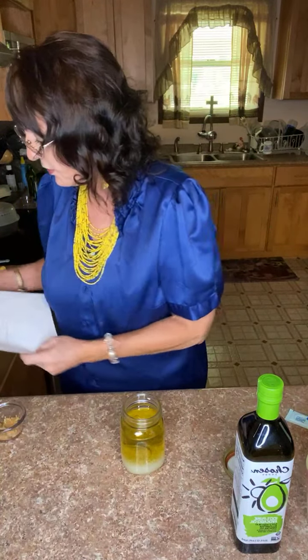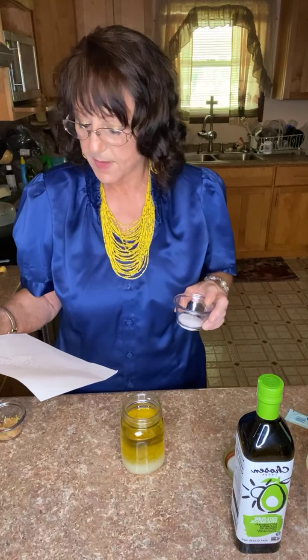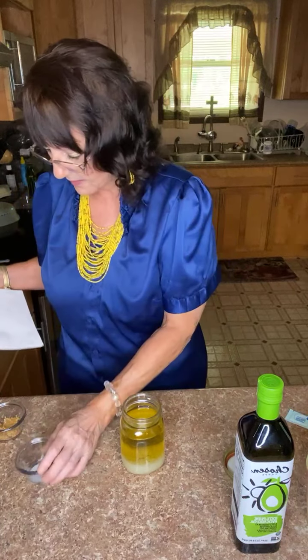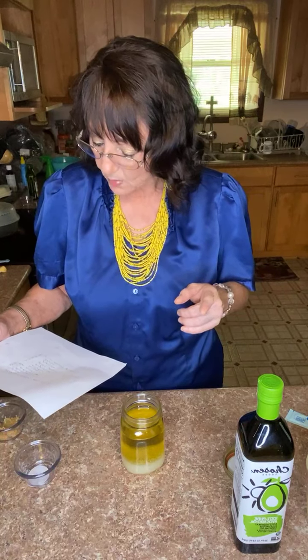Now I'll put the seasonings in. My mother used a half teaspoon of salt, but I use about a half teaspoon of salt too, because we have enough sodium already in our foods and it doesn't take away from the flavor.